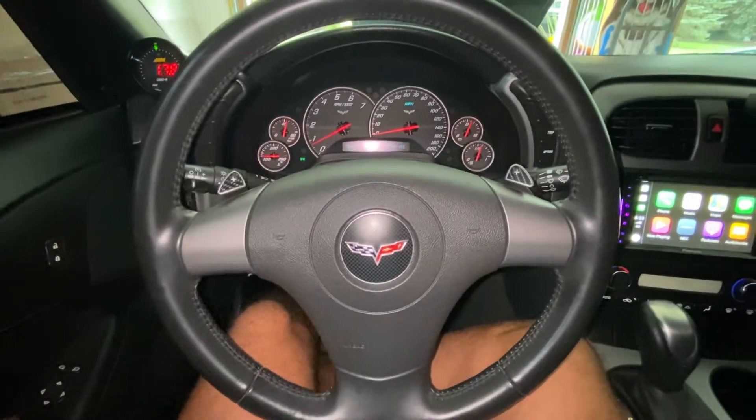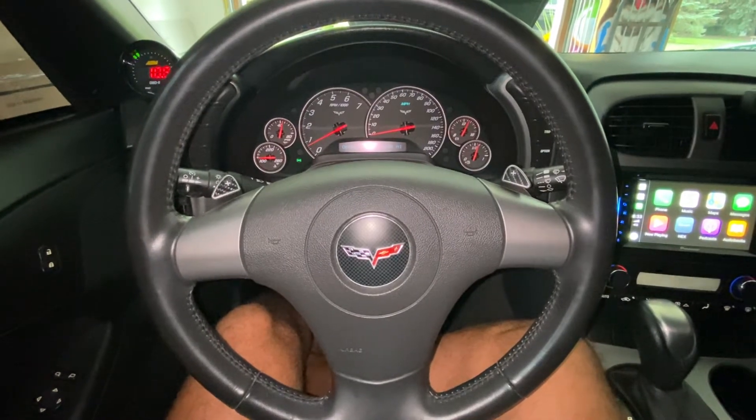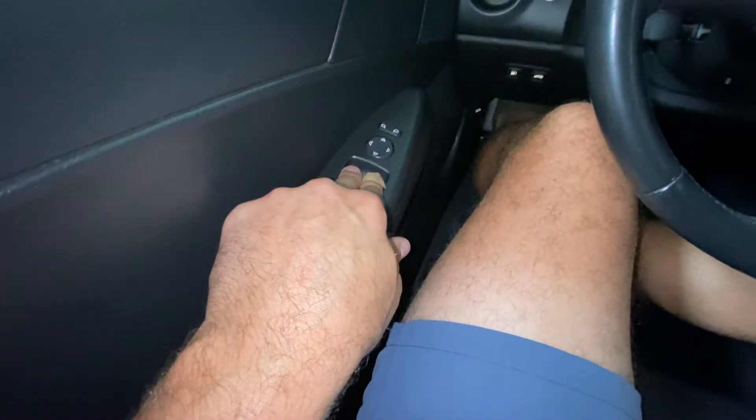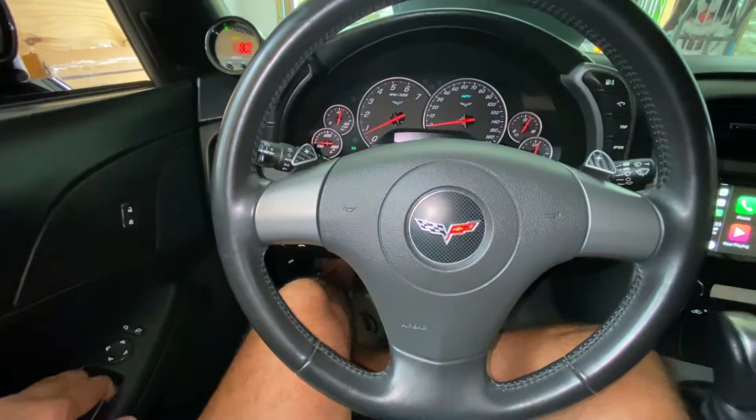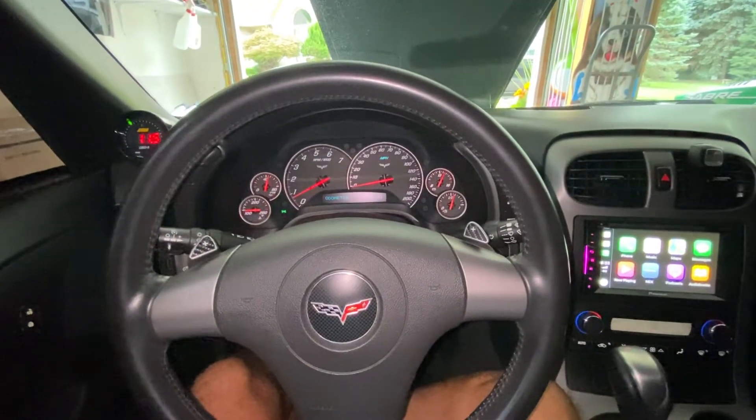So you're going to go up and hold them, and you will hear a click. Then you're going to roll them all the way down and hold them in place — about five seconds or so — and then you're going to roll them all the way back up. And you're going to hear another click in each door.